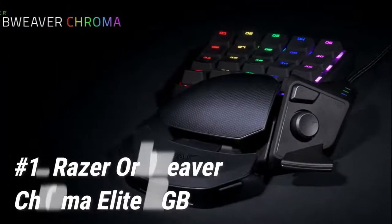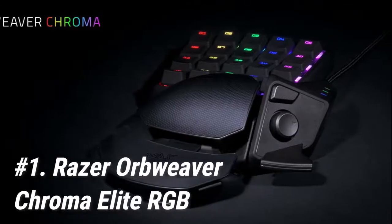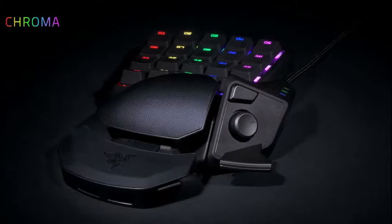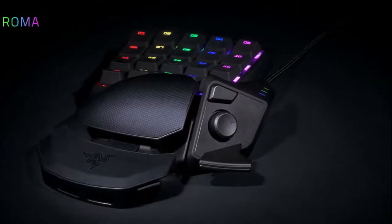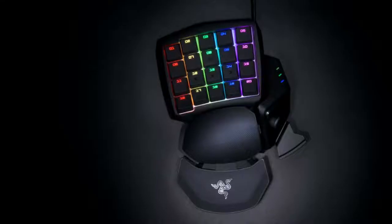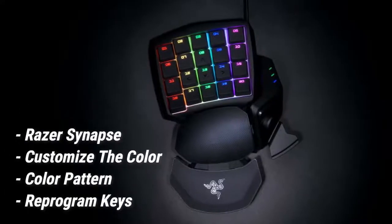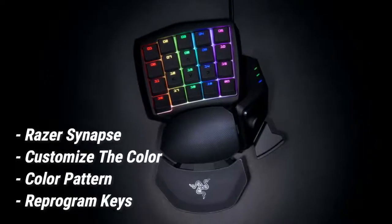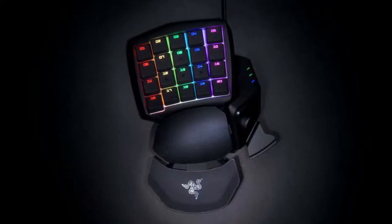Starting off at number 1 we have the Razer Orb Weaver Chroma Elite RGB. It's no wonder that it is the best gaming keypad in 2020, even though it initially released in 2015. Razer's proprietary software, Razer Synapse, lets you customize the color, color pattern, reprogram the keys, or just about any customization you could hope for.